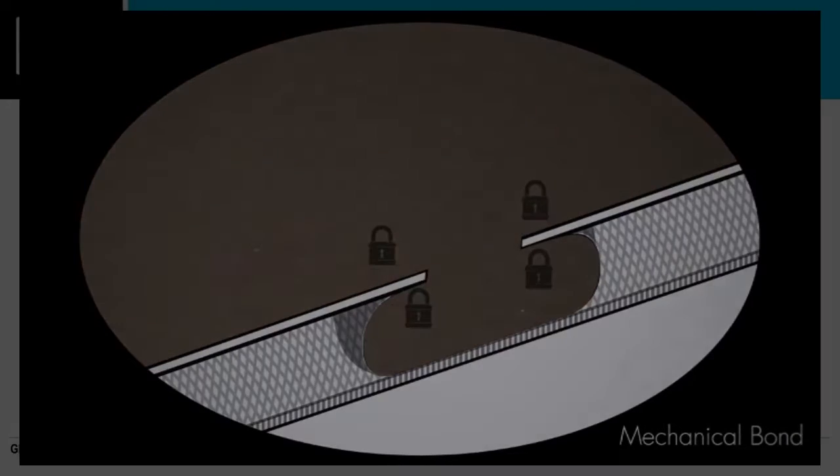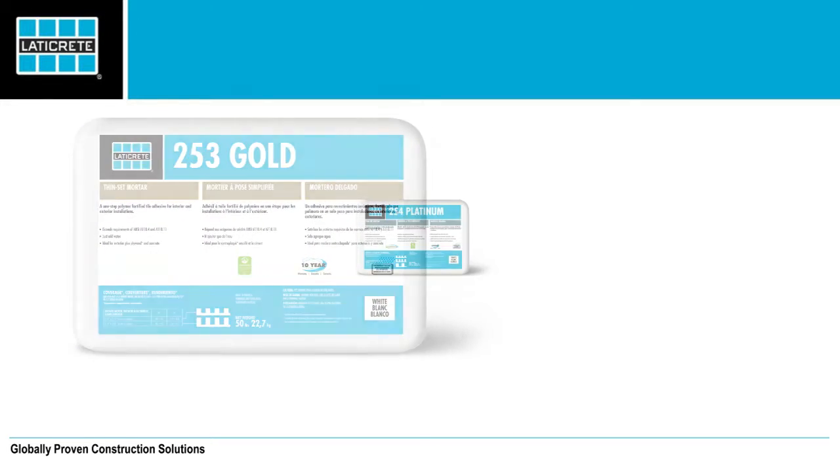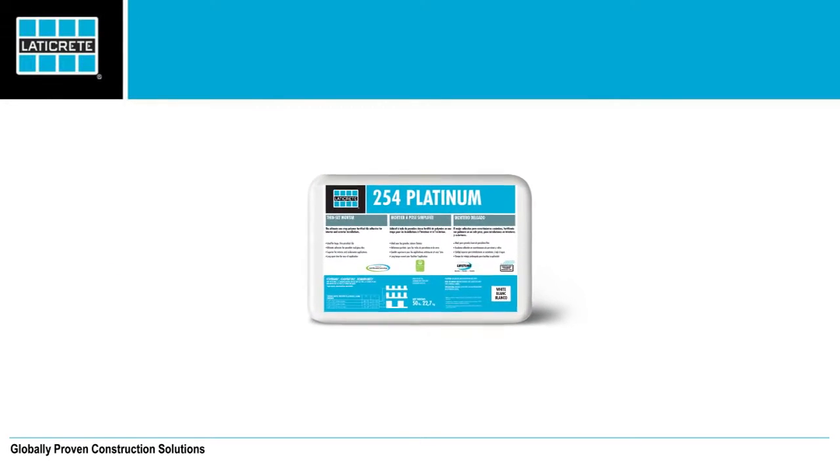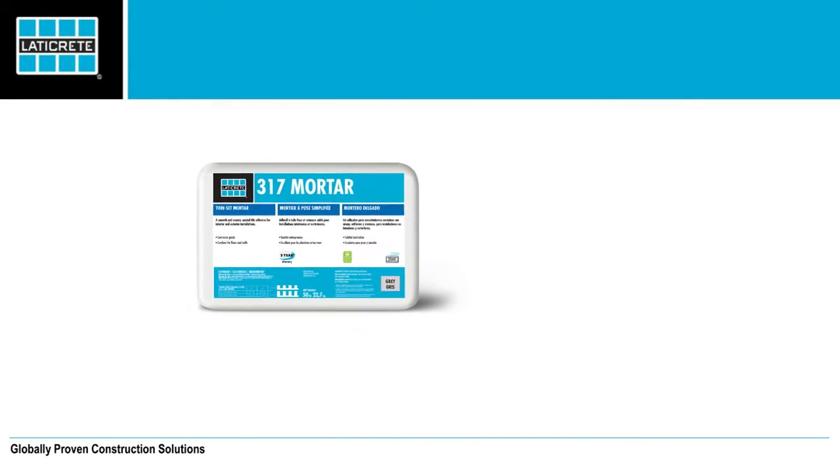Specifically designed for use with both modified and unmodified mortars, STRATAMAT XT allows for the proper adhesive mortar to be used when installing porcelain, moisture-sensitive stone, or large format tiles.